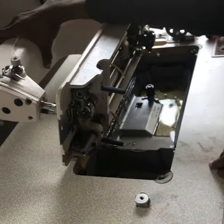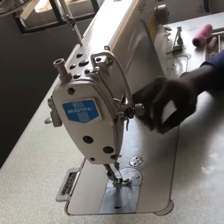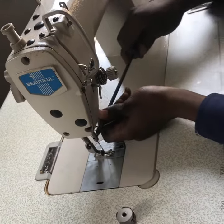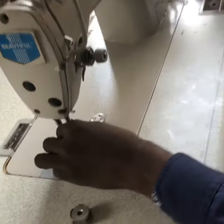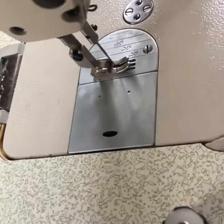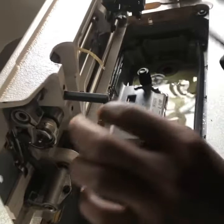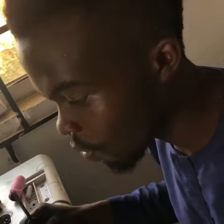The first thing you'll be doing is removing the needle first. I can see that my needle is not even coming out here, so I've loosened the needle. After this, the next thing — please don't lose it, because you can just get your machine working another way. Please do not lose it.